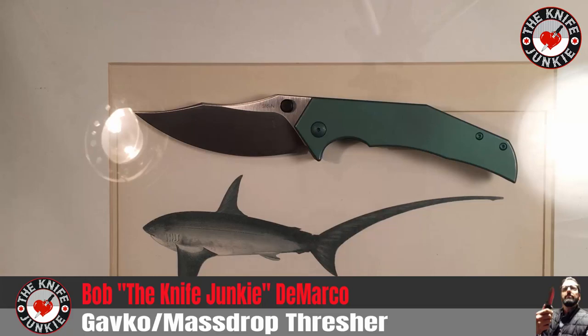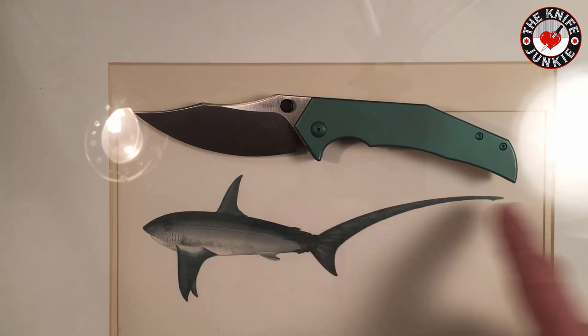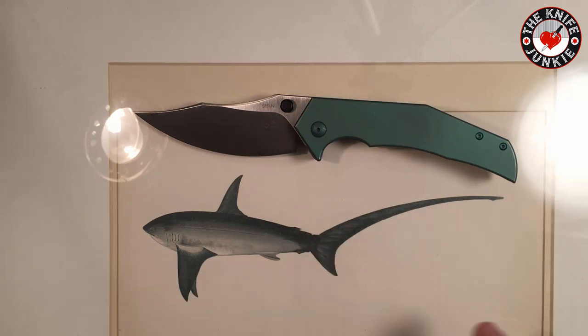This is the Massdrop Gavco Thresher, made by WeKnives. The name Thresher refers to the Thresher shark, which uses its cartoonishly long tail to whip up schools of fish and herd them toward its mouth — stunning them with its tail before devouring them. I always thought it was a super cool shark.